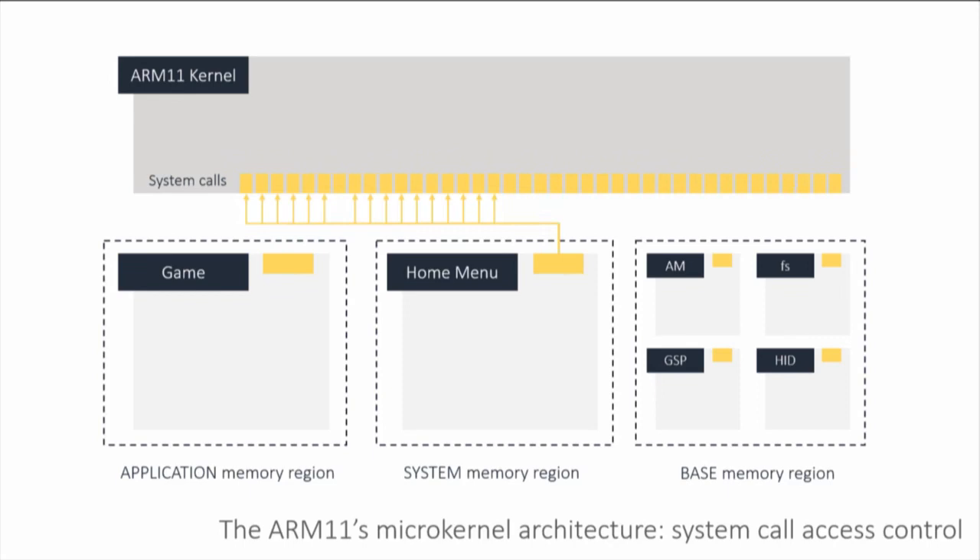In addition to games running in the application memory region, you have applets which run in the system memory region. Applets include anything that can run at the same time as your game: home menu, web browser, notes app, etc. Between the game and the home menu, you have access to the same fairly limited set of system calls — basically half the system call table. System modules have access to those plus additional privileged system calls that allow creating and advertising services.